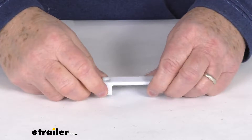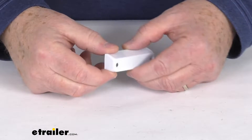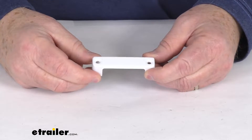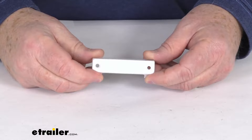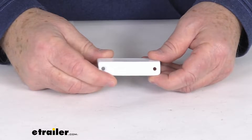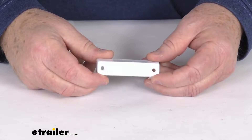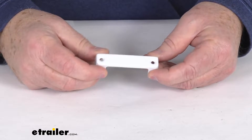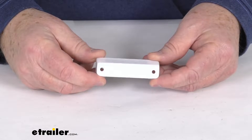Hello everybody, this is Jeff at eTrailer.com. Today I'm going to take a look at this horizontal white mounting cover for the Technique LED boat accent lights. This cover provides a nice protective case and it'll allow you to mount your Technique LED boat accent lights to your boat. This is designed for horizontal mounting of your lights.